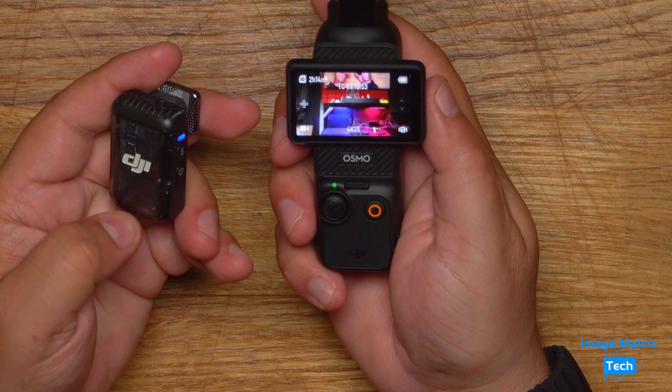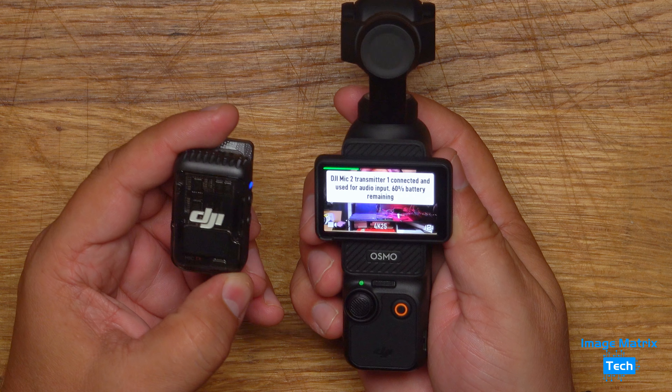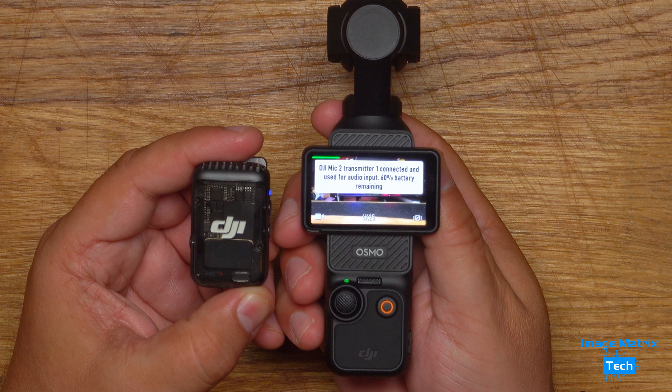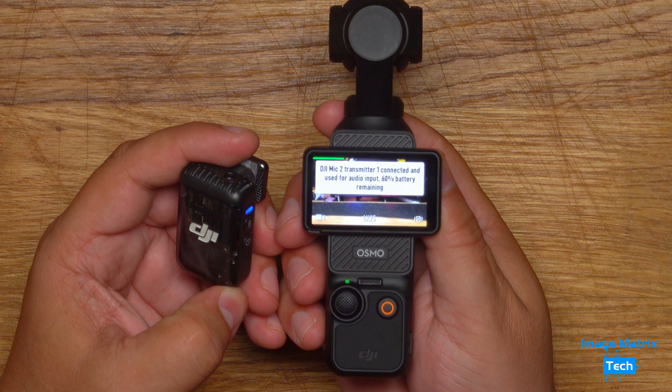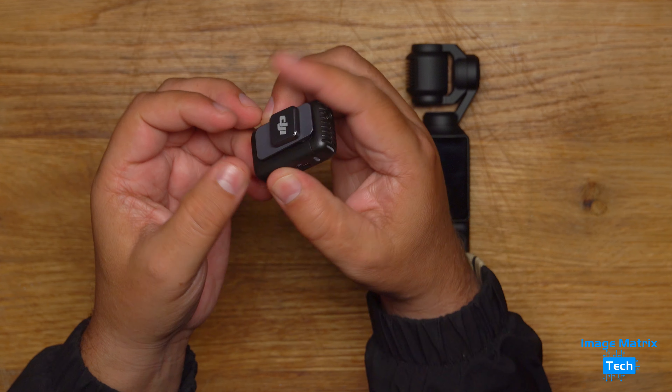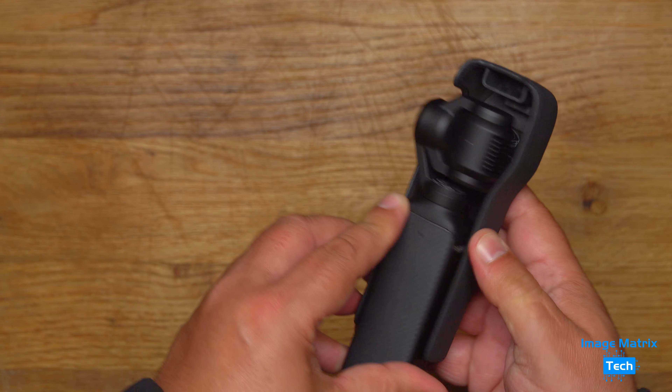I just turn on the microphone and instantly it synchronizes with the camera, so I'm ready to go wireless. I can put a lapel in that as well for even better audio, and then you've got the magnet at the back to help attach it to a shirt.